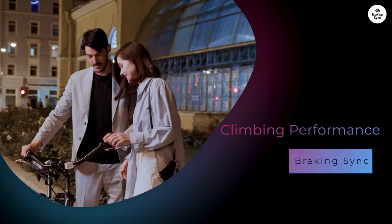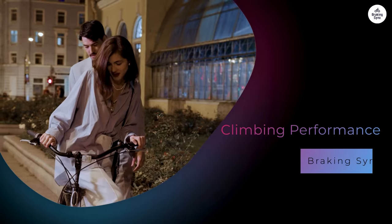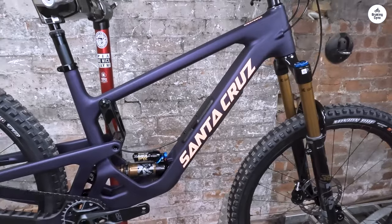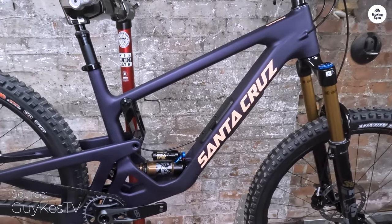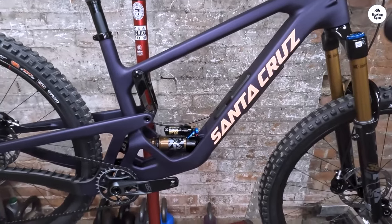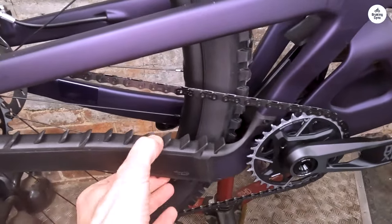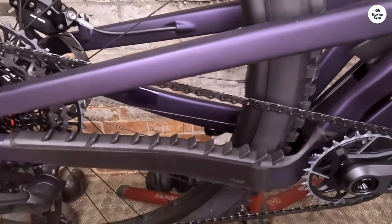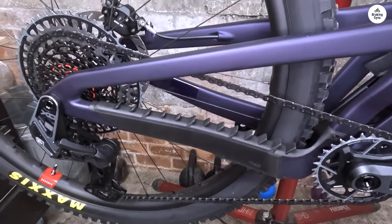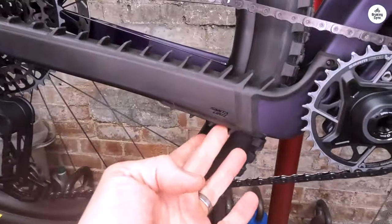The first trail I tried was a steep climb. Right away I noticed the bike felt efficient. The 29-inch wheels made it easier to roll over roots and rocks without having to work as hard to keep the momentum going. The suspension provided enough support to keep the bike from bobbing too much, meaning I could focus on my pedal stroke rather than constantly adjusting my body position. The climbing experience was enjoyable — I felt strong and capable, and I think this bike would suit anyone who loves tackling tough uphill sections.